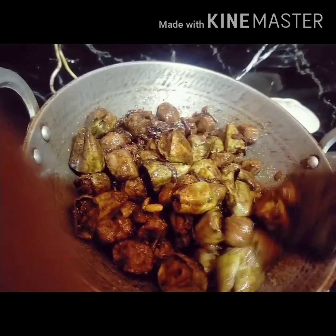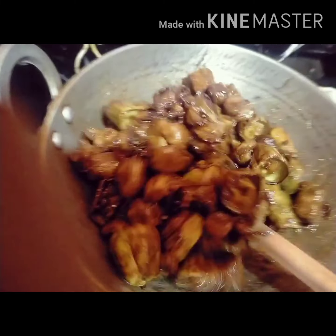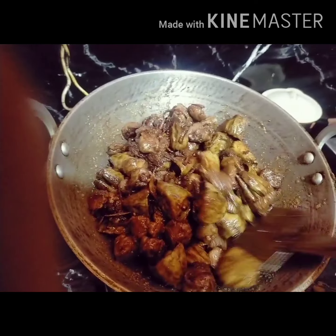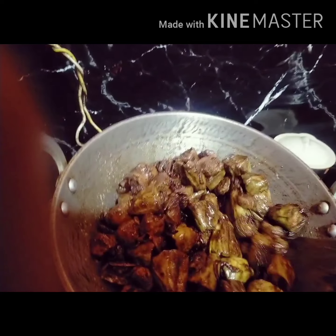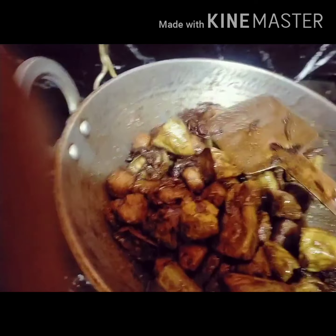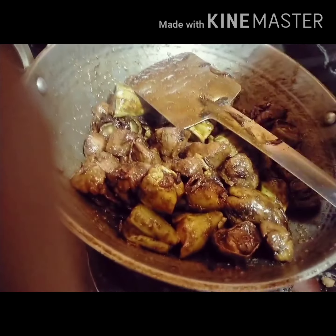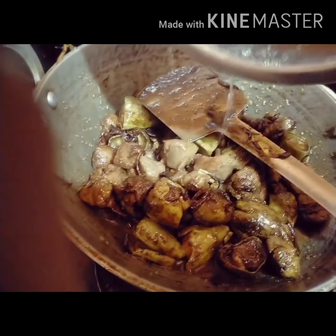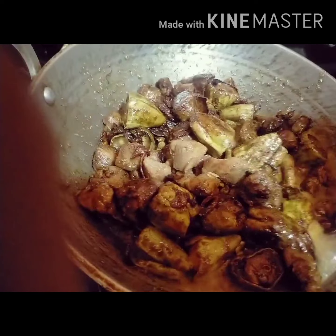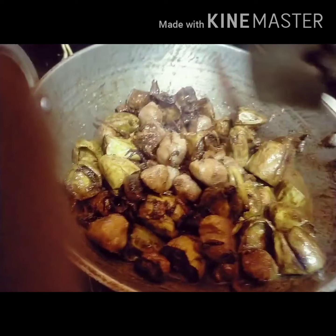I'll use the same thing, just a little bit. I'm going to put it in a little bit.